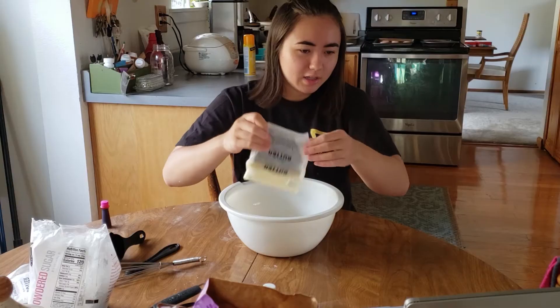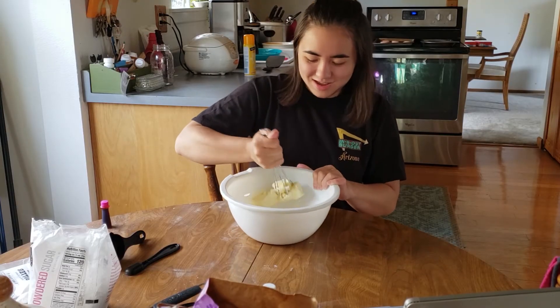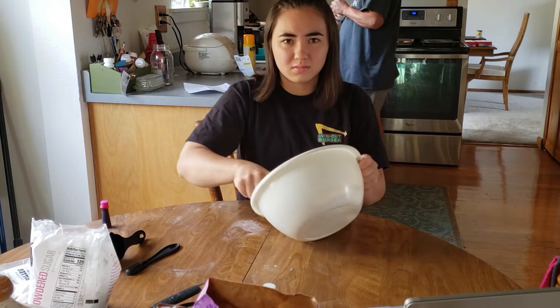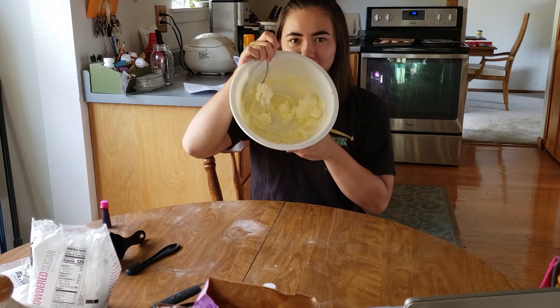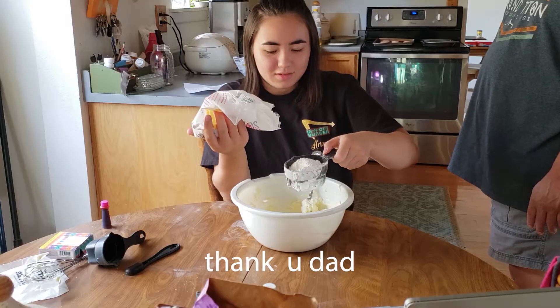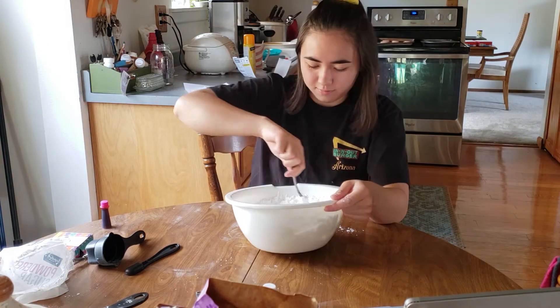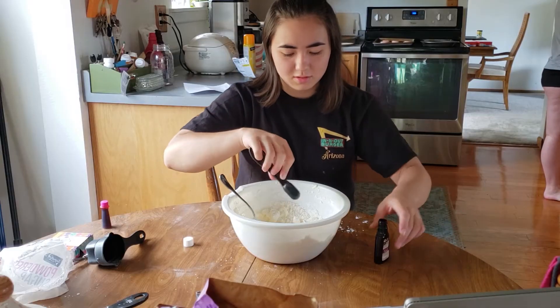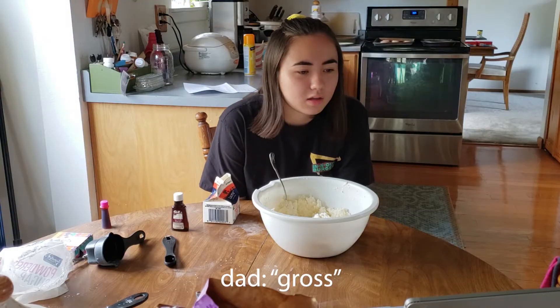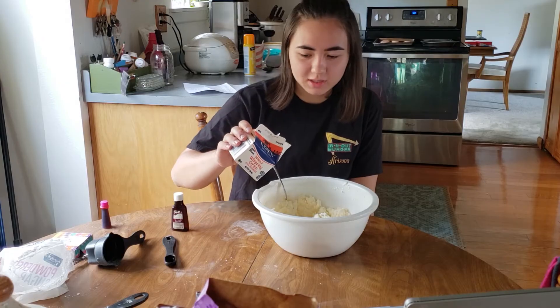I'm supposed to add the butter and beat it with a mixer until it's light and fluffy. Three cups of powdered sugar. Now I'm adding the vanilla extract — beat to combine. Heavy whipping cream goes in here one tablespoon at a time.